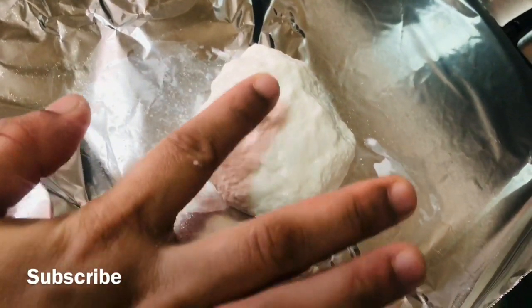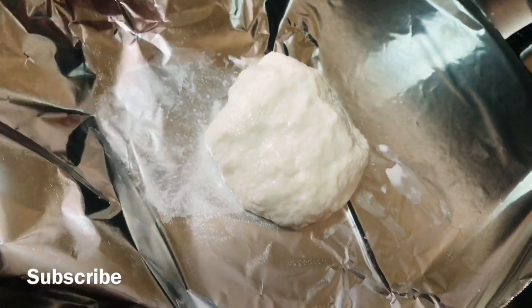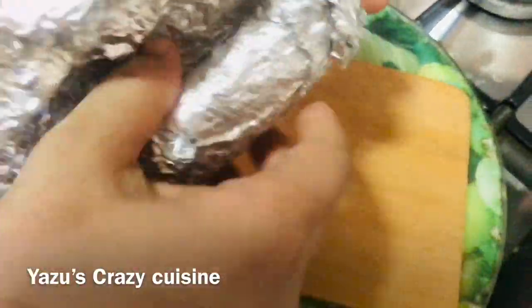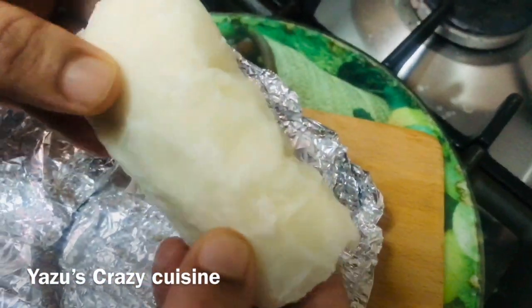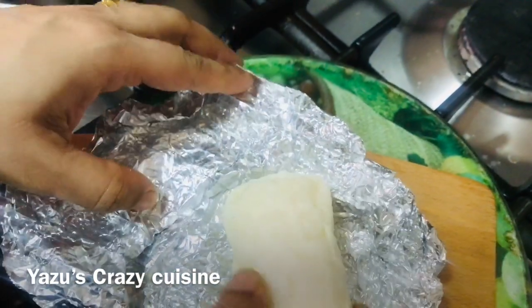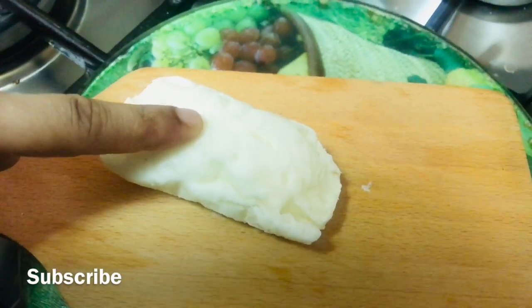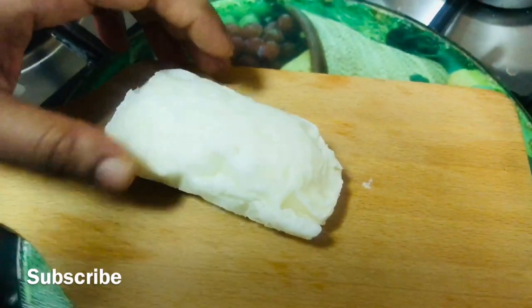I will freeze the cheese on the top. I will cover it with foil paper. I will put it in airtight. I will freeze the cheese. I will put it on a cutting board to make this one another.